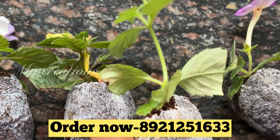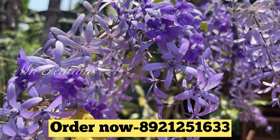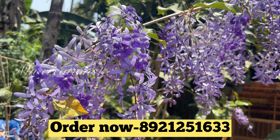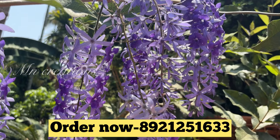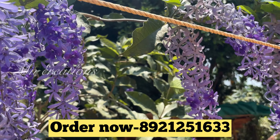Now we have a combo of these. Now we have a Petunia plant — it is a creeper and it has a beautiful flower. This is a Petunia plant, it is a very purple color. We have three colors for this one: White, Pink, and Violet. The price of these three colors is ₹300.